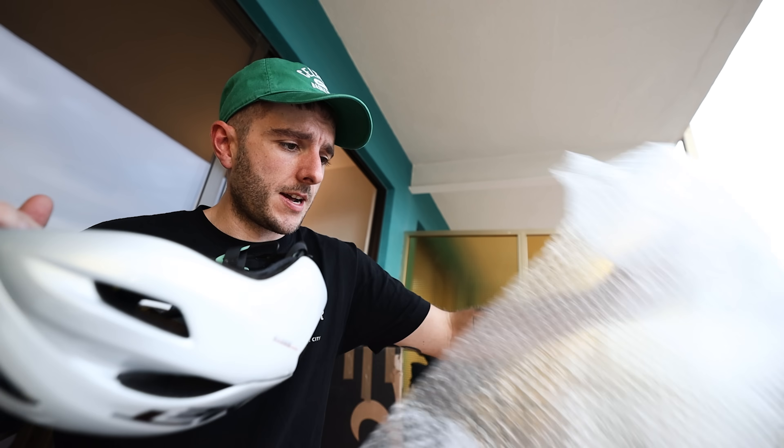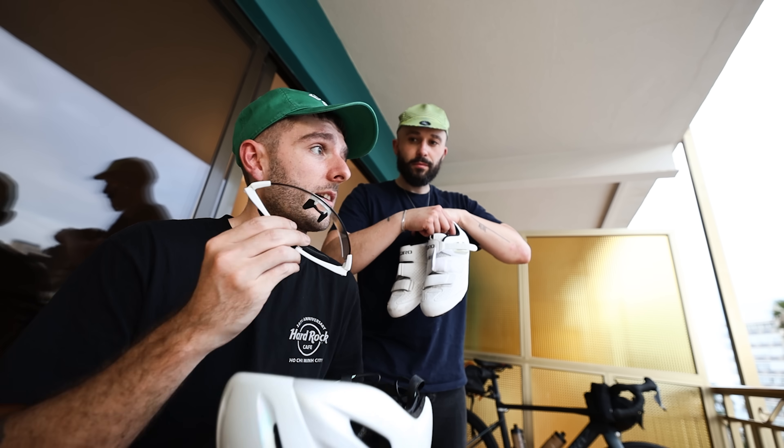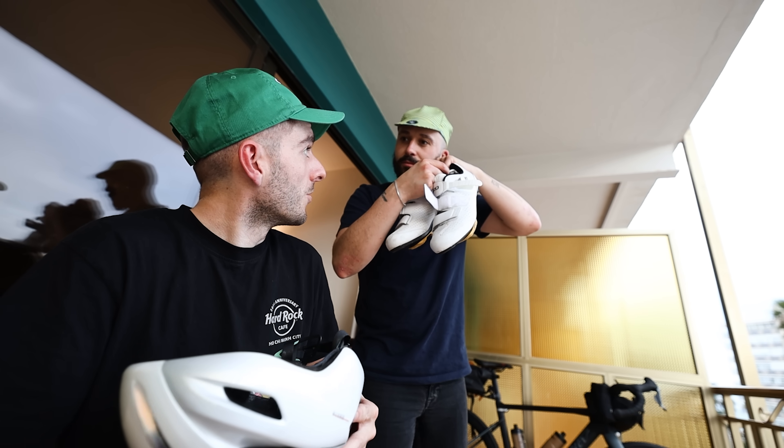Me and Jimmy have opted for different methods when it comes to transporting a pair of sunglasses. Mine are in my helmet — if it's going to protect your head it would probably protect your glasses. Mine are in my shoe.